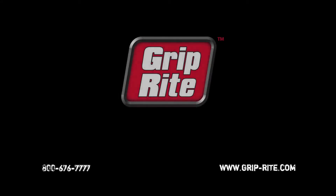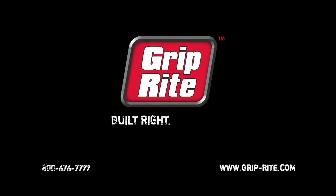It's the right tools for the right jobs at the right price. Built right — GRIP-Rite.